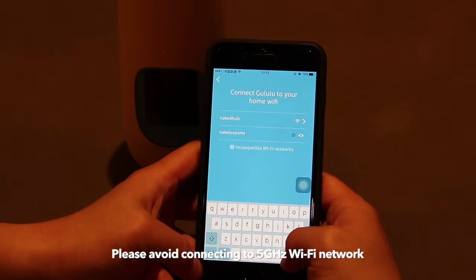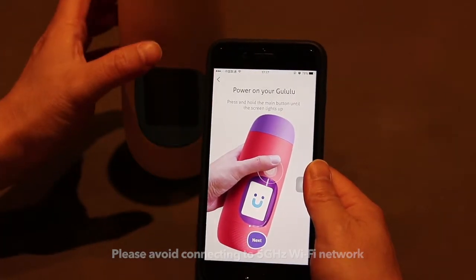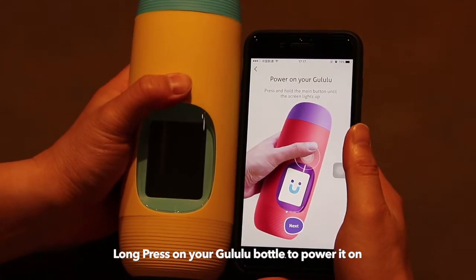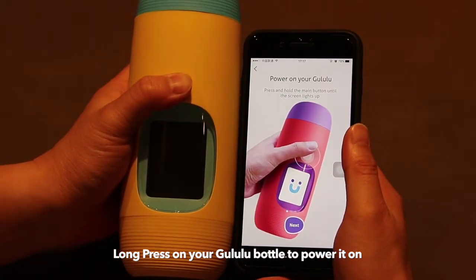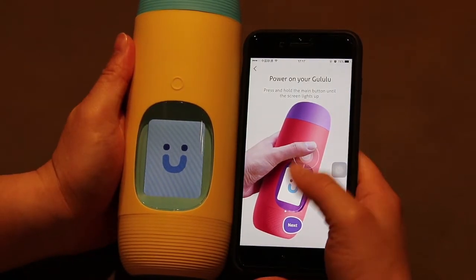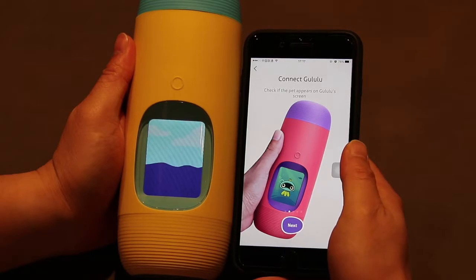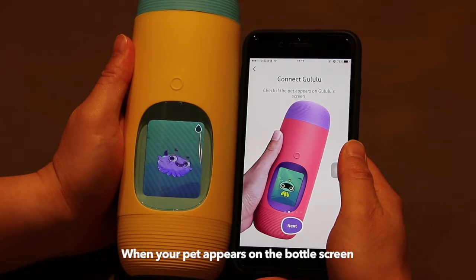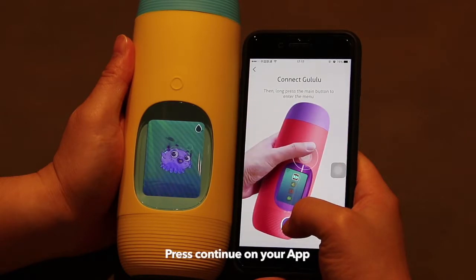Please avoid connecting to a 5 GHz Wi-Fi network. On the Goolulu bottle, press and hold the main button until the screen lights up. When you see the pet enter the screen, press again to continue.